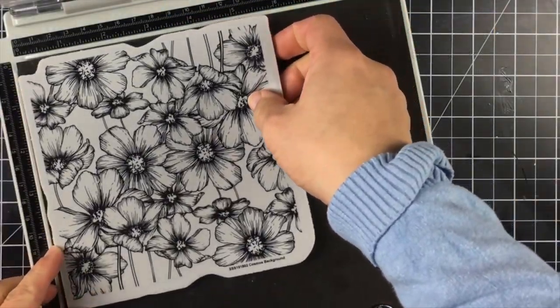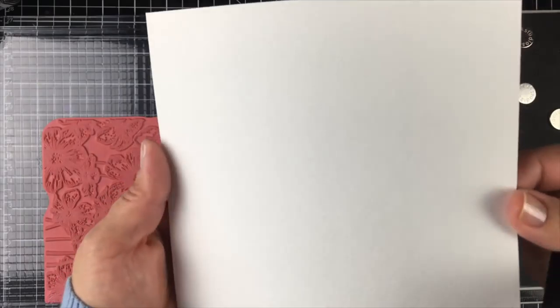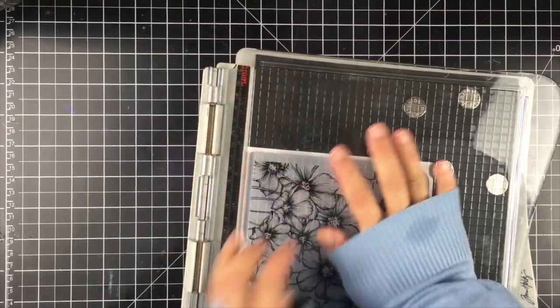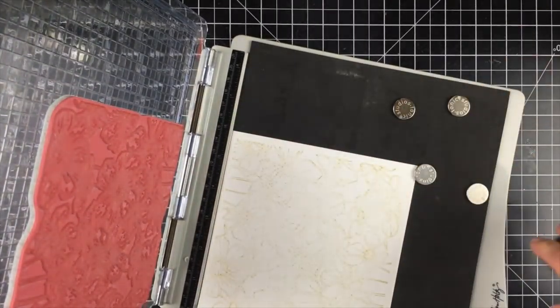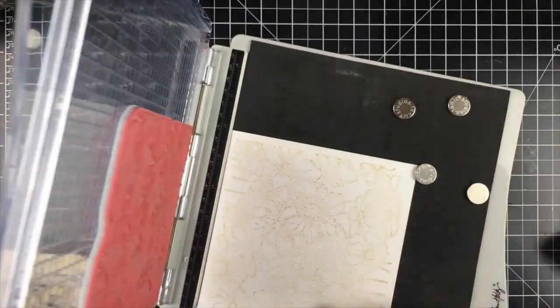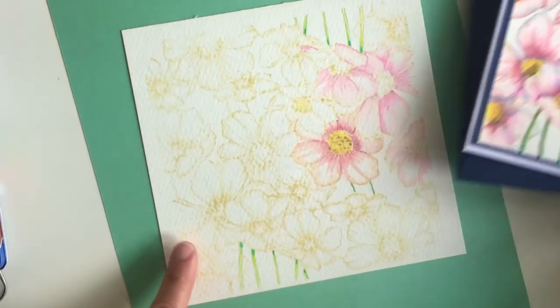I'm going to start by setting the stamp on my MISTI platform and setting the precision stamping tool on rubber, because this is a clean rubber stamp. I'll use a six by six inch piece of watercolor paper, 300 grams, and antique linen distress ink to stamp the image. If you don't get a complete stamp on the first try, ink only the areas where the image isn't crisp, to avoid getting a super dark image. We'll need to cover those hard lines at the edges later.